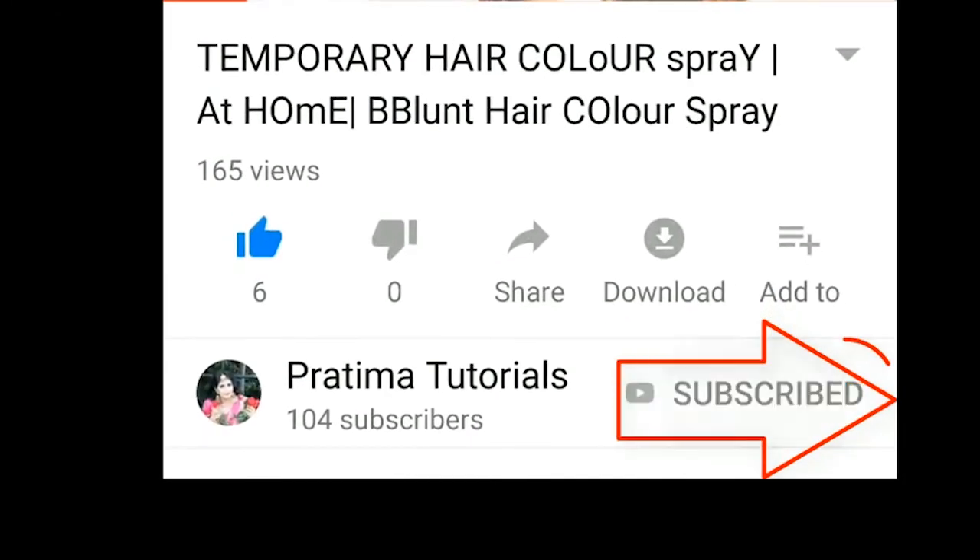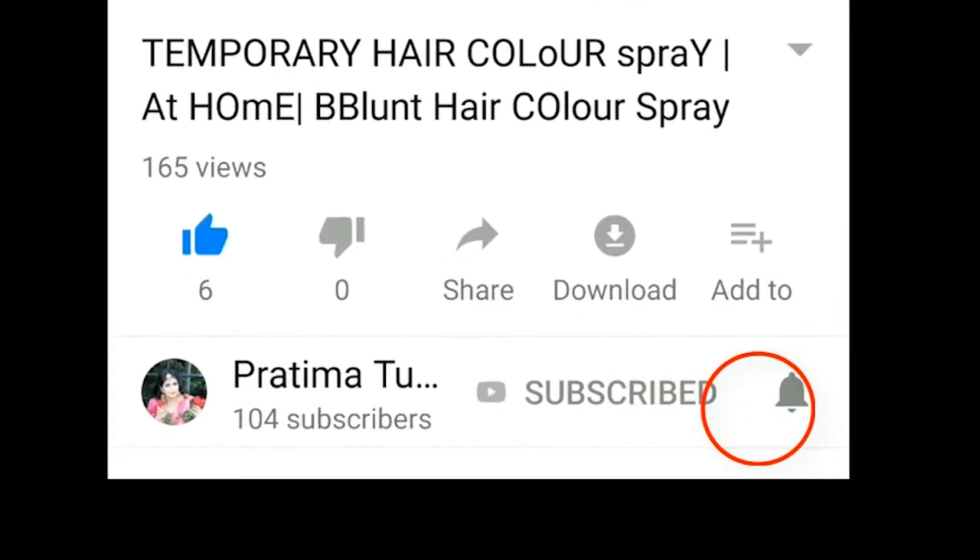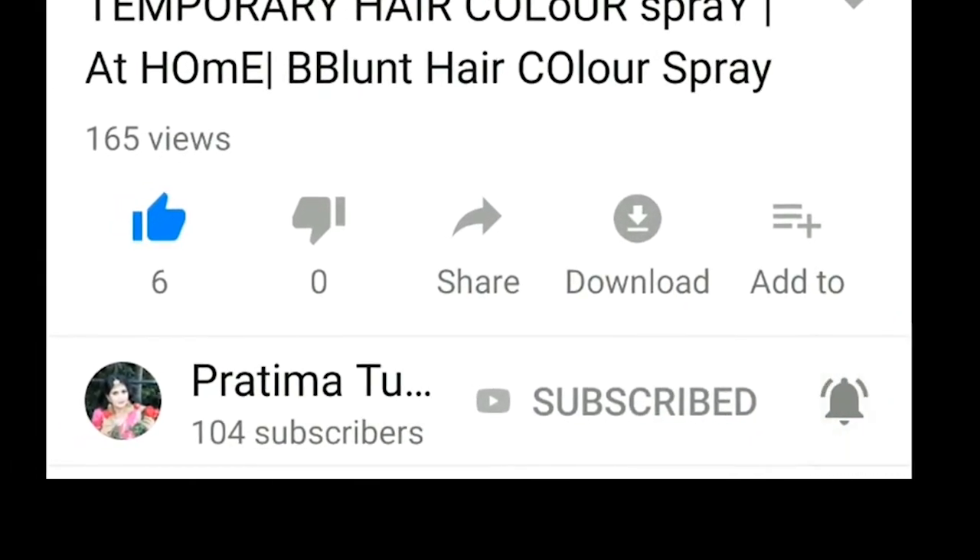Subscribe to my channel Protima Tutorial. It's free to subscribe, and also press the bell icon so you will never miss any of my videos.